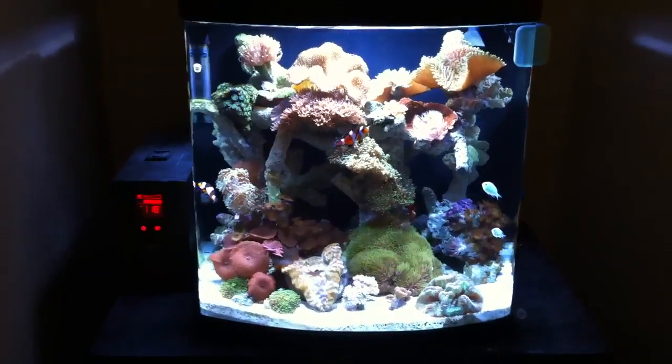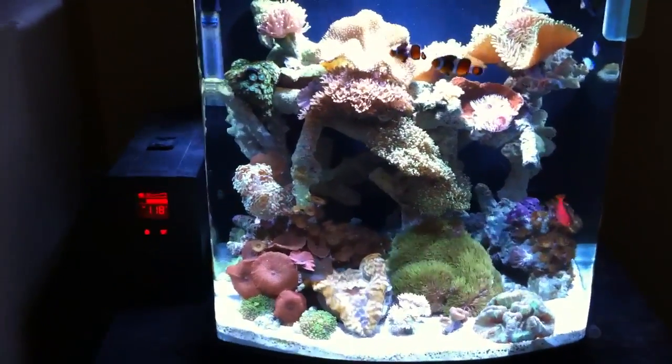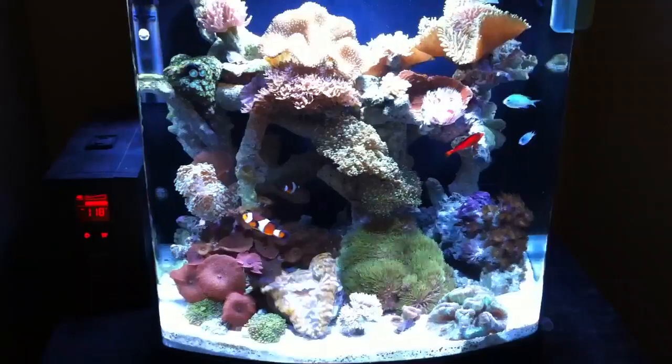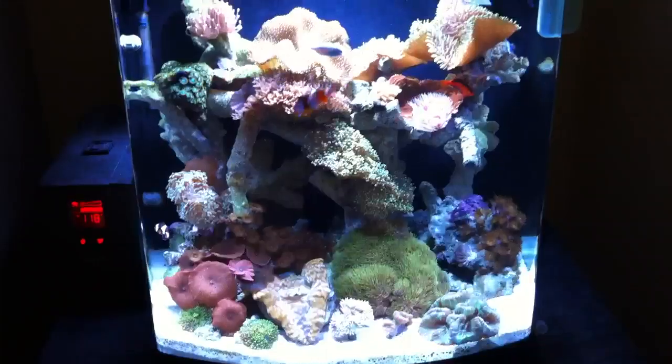Hey there, YouTube. I just want to show you my 34-gallon Aquaeuro Aquarium. It's about almost six months old. And the aquarium is looking pretty good, nice and healthy, clean.